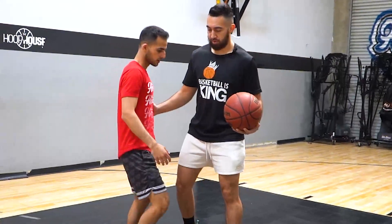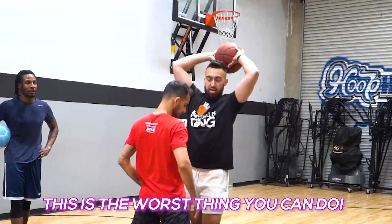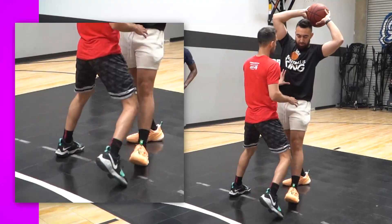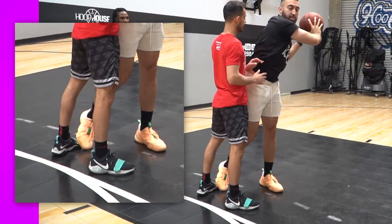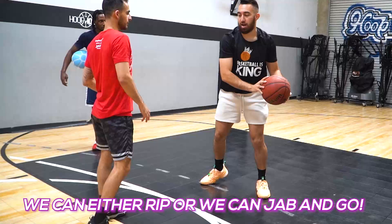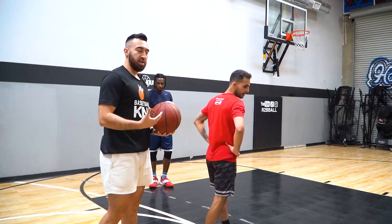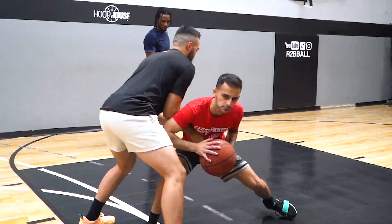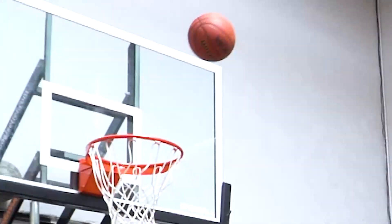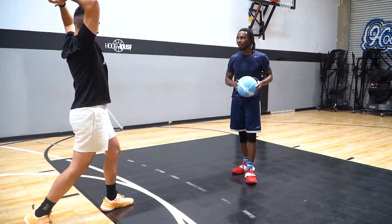Let's talk about a little bit of protection — you're guarding me. This is where people get into a lot of trouble. You're being defended tight. People who like to put the ball over their head and lean back — this is the worst thing that you can do. Instead, take your hip and step into space. Keep the ball protected here, right there on the side of your body. Step into the defense and then from here, we can either rip or we can jab and go. Step into defense, create some space, and then rip or jab. You don't have to hold the ball behind your head — that's what people do when they're scared. They hold it here and step back. You don't have to.